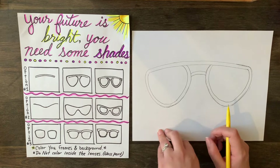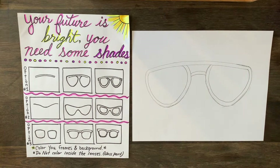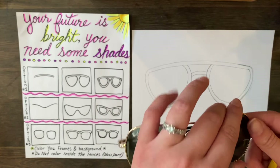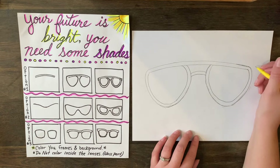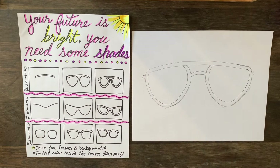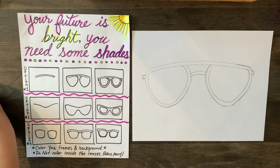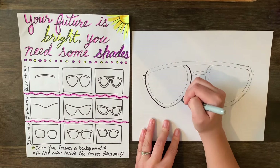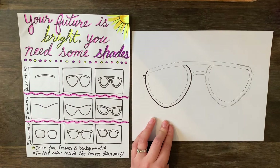Usually there's a hinge on the side of glasses. I have my glasses here — these are aviators, very similar to the ones we're drawing. You can see on the side there's that little hinge. We're going to pretend our glasses are closed, so on the side of your glasses draw a little rectangle. They should be on the same spot on both sides. Then come in with a Sharpie or black crayon and just outline them.